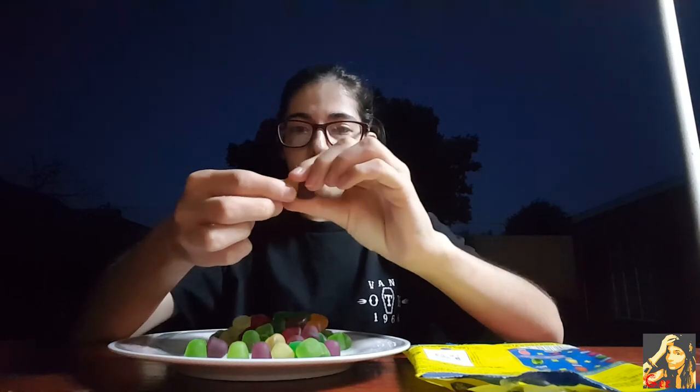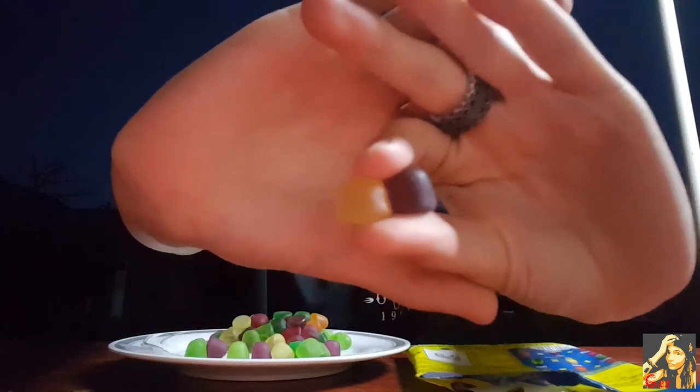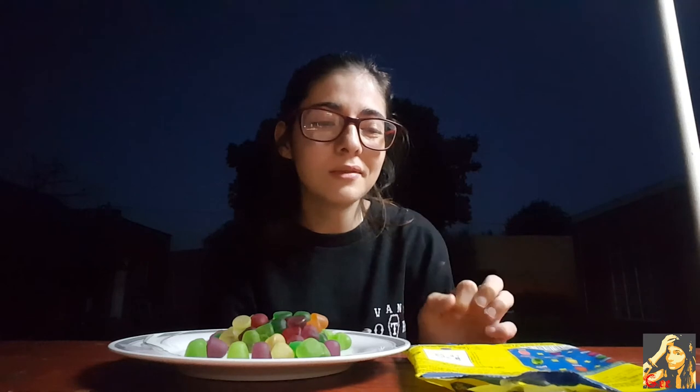I'm gonna try passion fruit and then a pear one — the seafood yellowish color one and the purple. What does it taste like? It tastes good, not gonna lie. I just cannot figure out what it is. It kind of tastes like cherry, I think, but maybe also grape — like cherry and grape together. It tastes really good, I just cannot figure out that flavor.